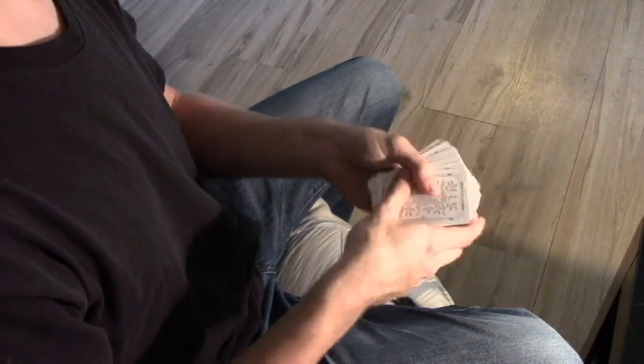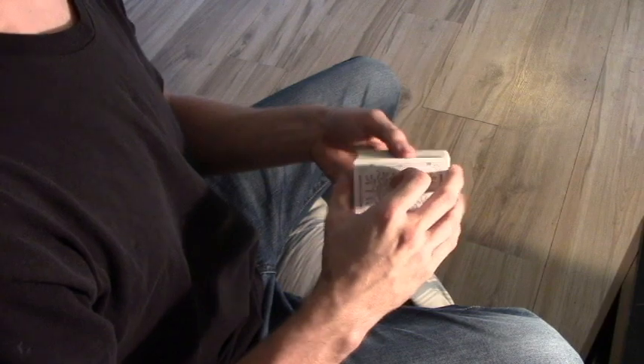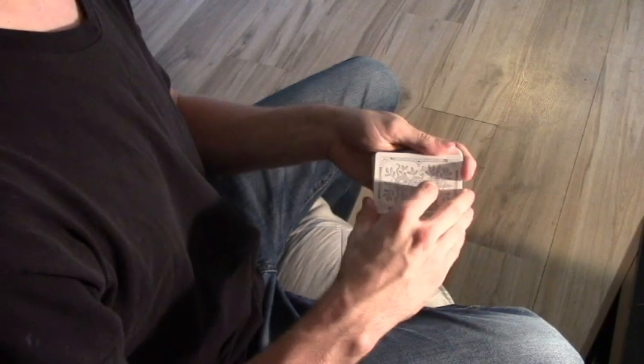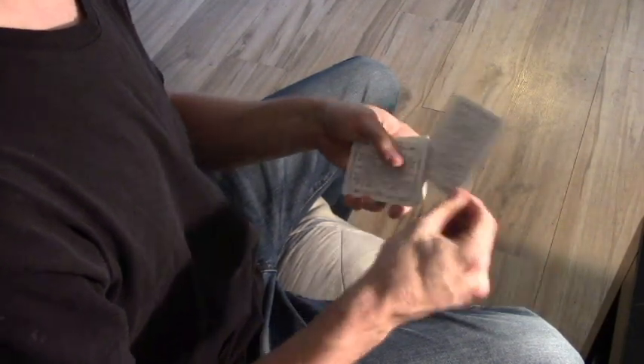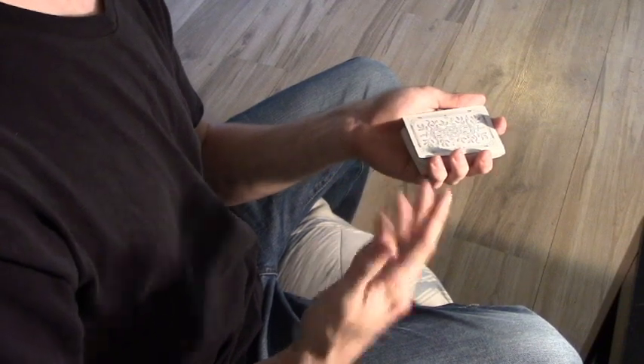What you do is you can start off with any two cards on top — say it's the Joker and Ace — or you can just shuffle the deck in front of the spectator and take any two cards that are on the top. Now, you want to do that twist move. I'll show you really quickly how to do that. Most magicians should know how to do that.